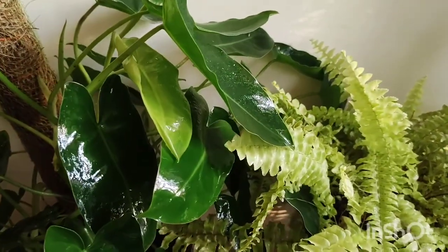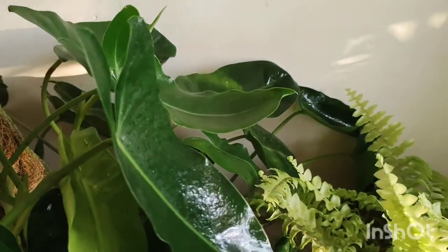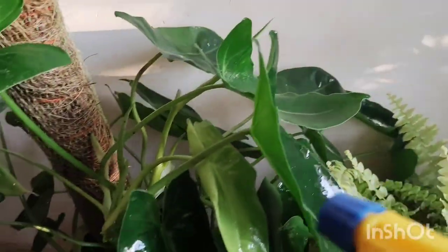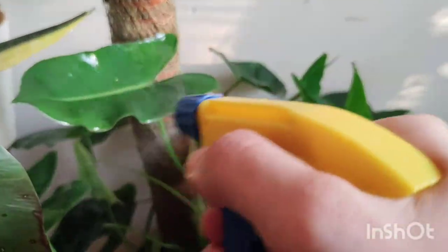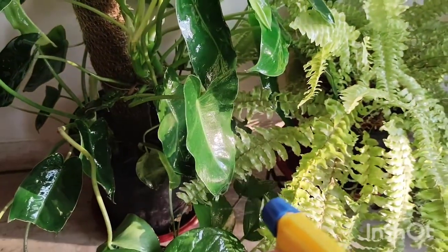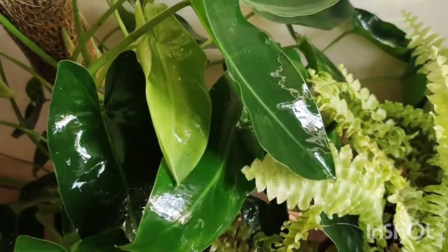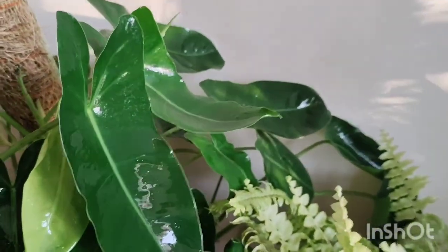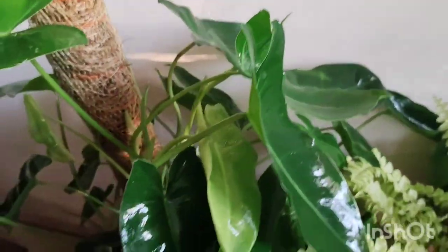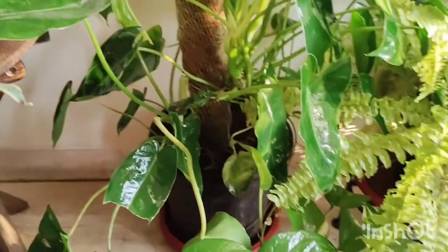The foliage looks nice and clean. Also, if you use neem oil, it adds a beautiful sheen to the foliage and makes the plants look really lustrous. Just look at this other variety of arrowhead — it looks quite beautiful.